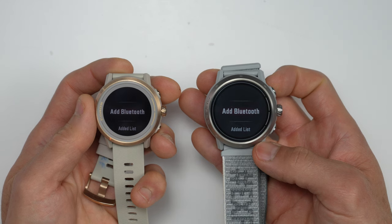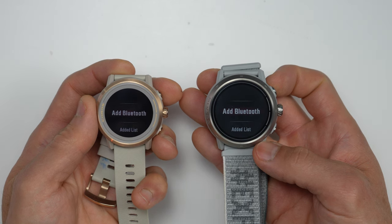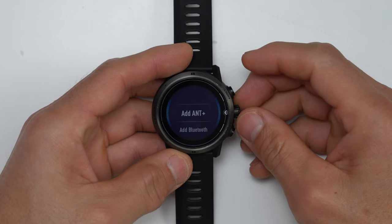Another change — and this is unfortunately something they've actually removed — is the support for Ant+ external sensors. The new Apex 2 and Apex 2 Pro only support Bluetooth accessories, which is different than the original Apex and Apex Pro that supported both Bluetooth as well as Ant+ external accessories. And since the Vertex 2 also didn't support Ant+ accessories, I'm guessing that ship has kind of sailed. However, a pretty big upgrade is that both of these get much more storage than the previous generations, where the Apex 2 now gets 8GB and the Apex 2 Pro gets 32GB.